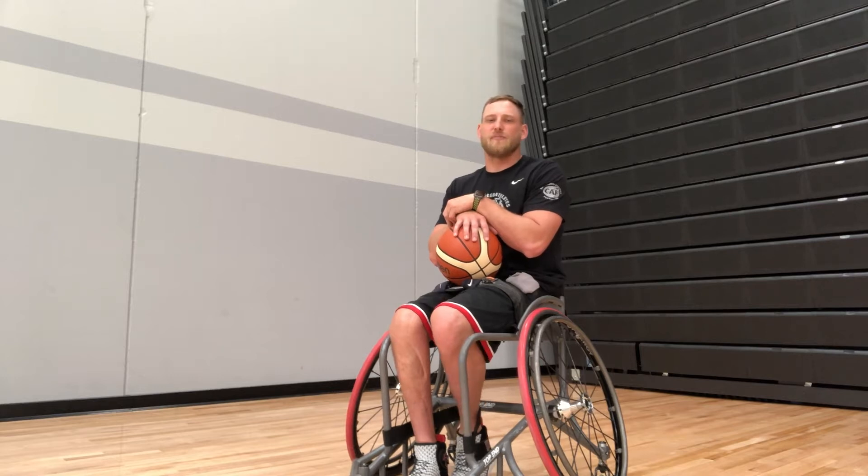I've also been a member of Team CAF since 2020 and in that time they've provided me with multiple opportunities to improve myself as an athlete and as a person, by providing me either funds for travel or different equipment grants to help me continue to train.